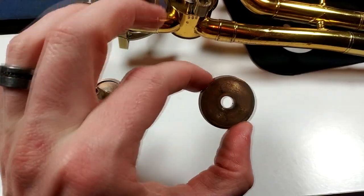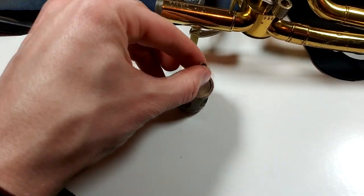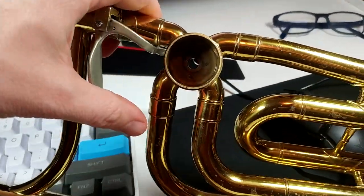So here we have the backing plate, which you can see has the witness marks on it. We have the rotor core, which is just kind of wobbling around. And we have the valve casing right here.